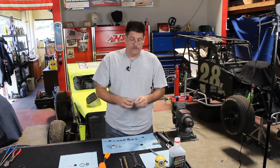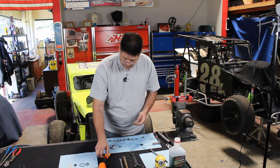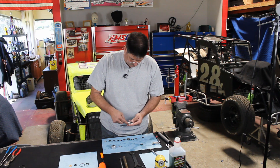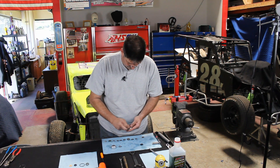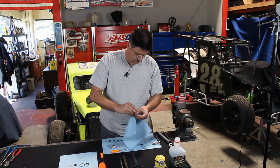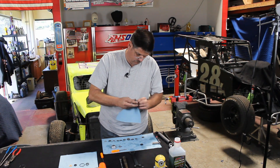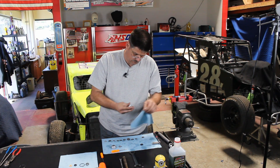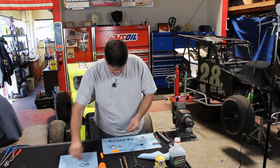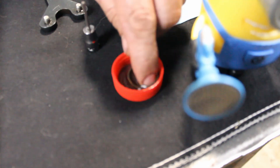This is where I'm going to replace all the internal seals for the closure nut and the gland nut, and get it ready to go and put back together. Always want to dip your new seals in some fresh shock oil.